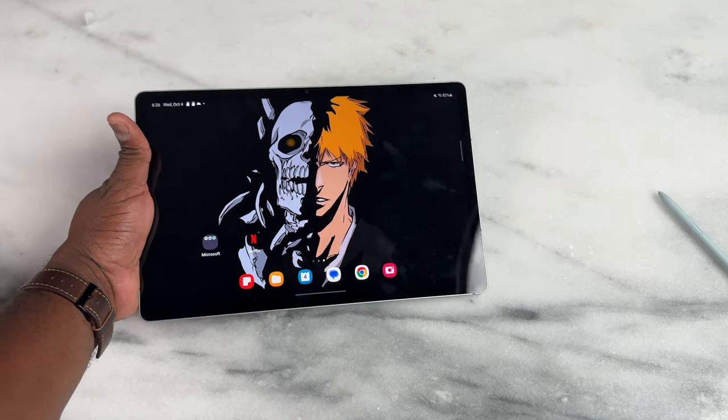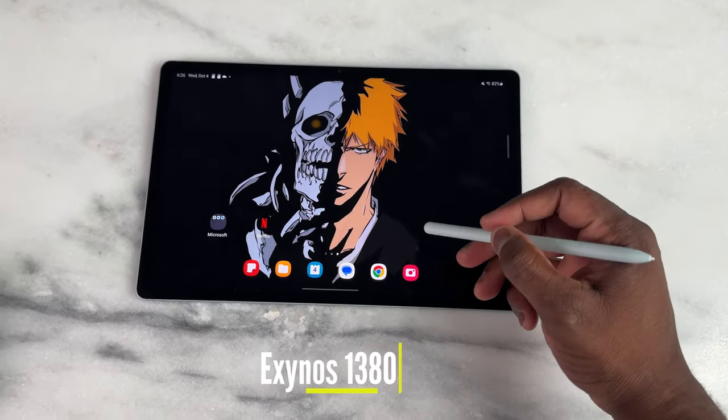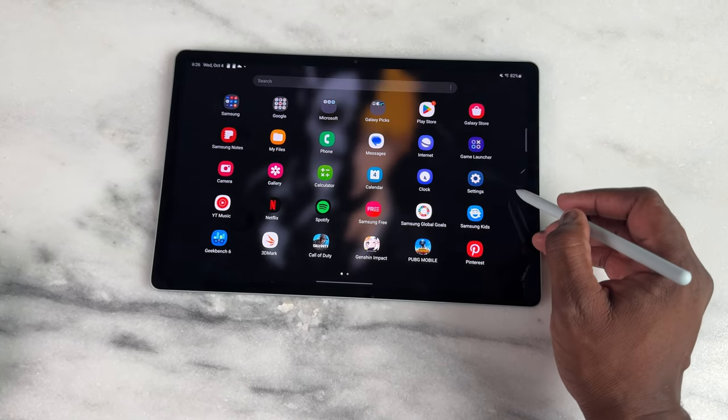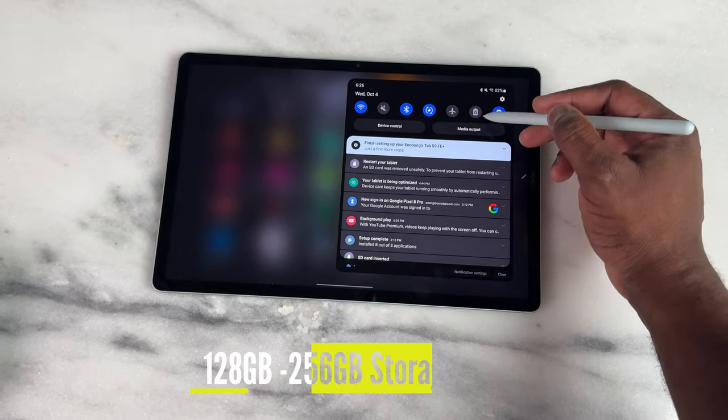Those images of Ichigo look really good — I'll have the wallpapers for you. What about the processor? This is running an Exynos 1380 processor, and it comes with either 8 or 12 gigabytes of RAM, with 128 up to 256 gigabytes of internal storage.